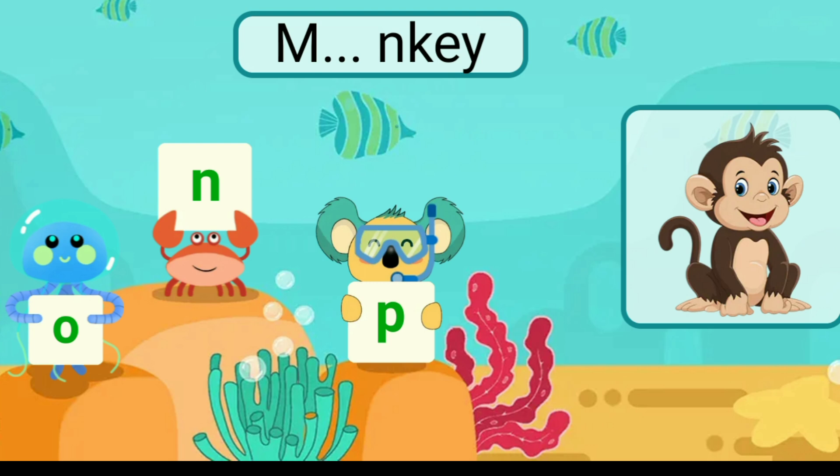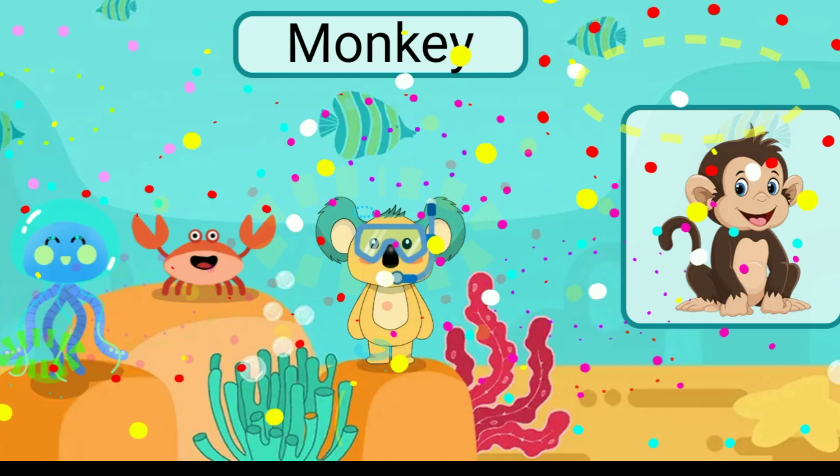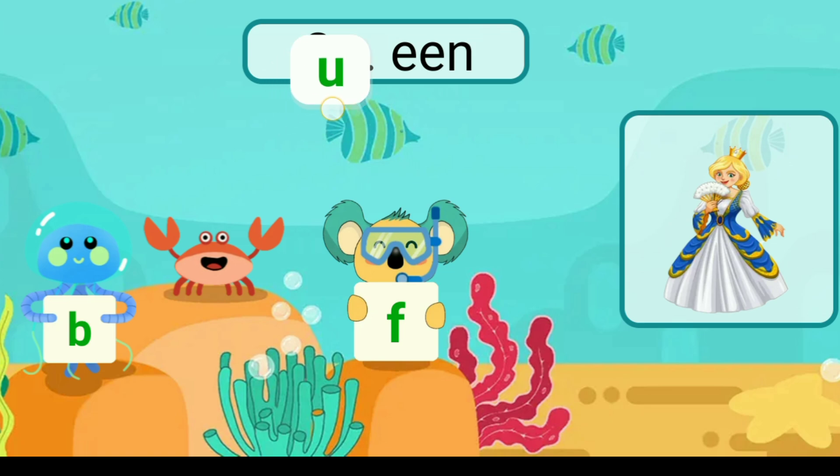Fill in the blank with the correct letter. Monkey. Fill in the blank with the correct letter. Queen.